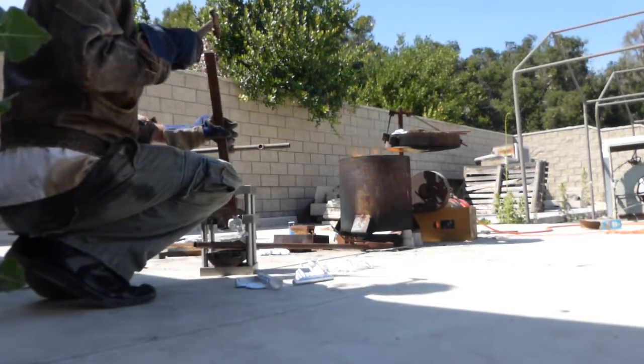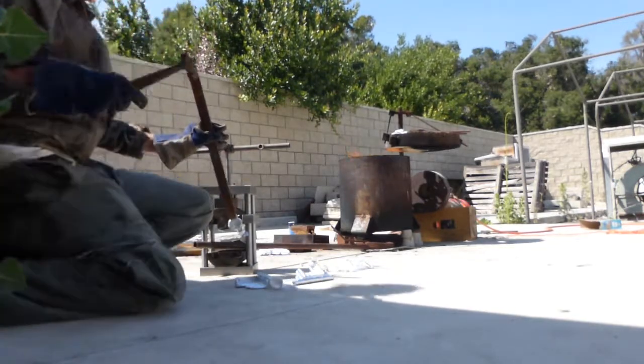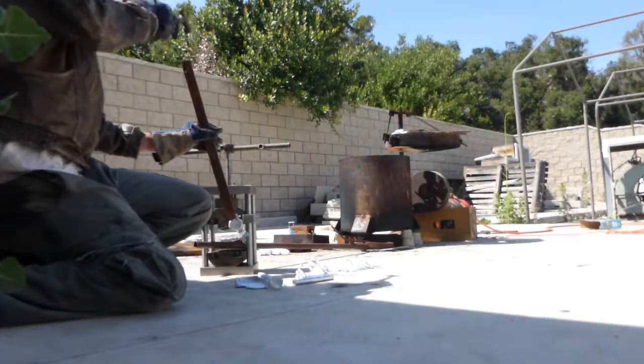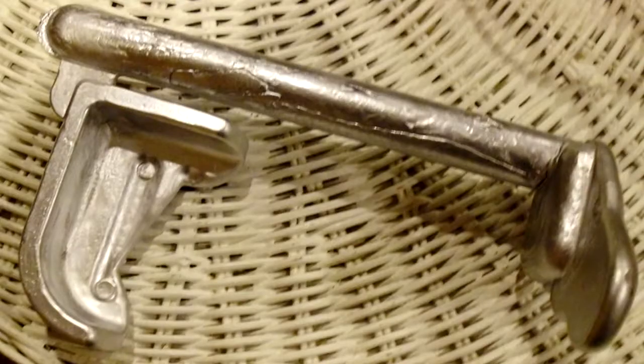The fifth one I poured with the crucible, but by that time my arm was so tired that I couldn't even hold the crucible straight enough to pour the metal in fully, so that one didn't fill up either. Here we have attempts two through five, since I put the first one back in the crucible. I think we cast more incomplete soap dishes today than in the first few years of attempts when I was first testing the mold.